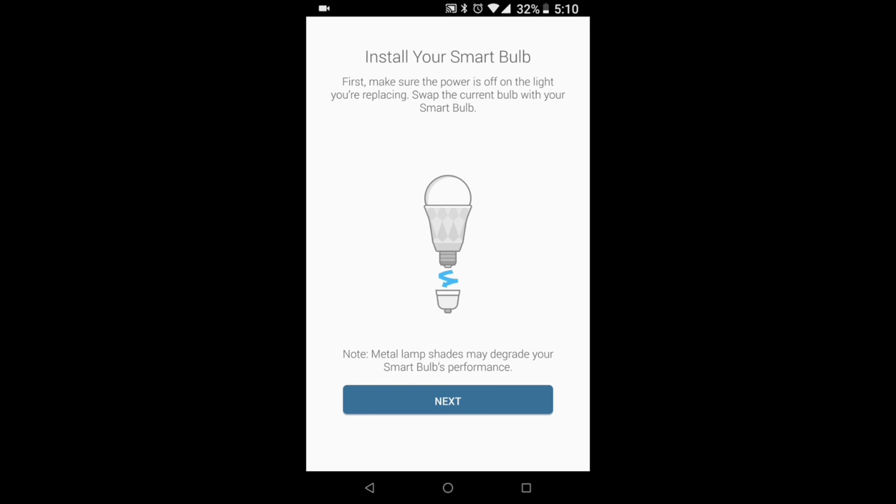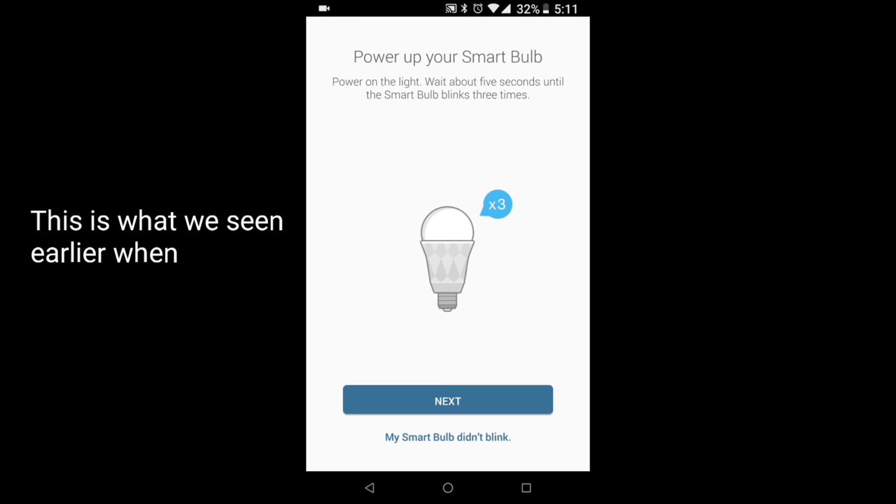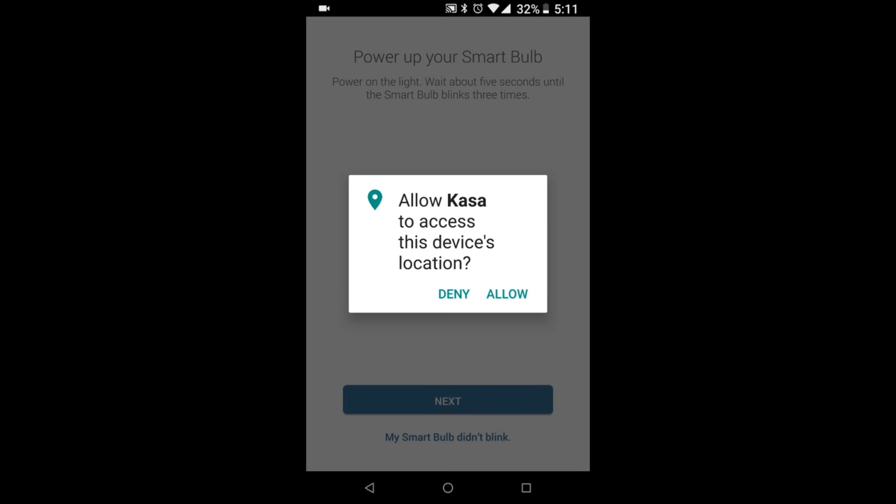We've got the LB100 series. Make sure you have the light switch turned on for your bulb, otherwise it's not going to connect - it does need power. Leave that light switch on. This bulb is going to be controlled by voice, so even though the light switch is always on, you can turn the bulb off by voice. Go ahead and hit the next button. Now we have to wait for the smart bulb to blink three times - mine already did that, so we can click next.